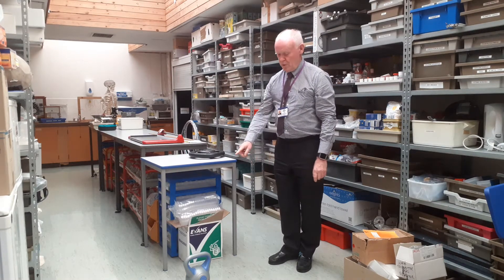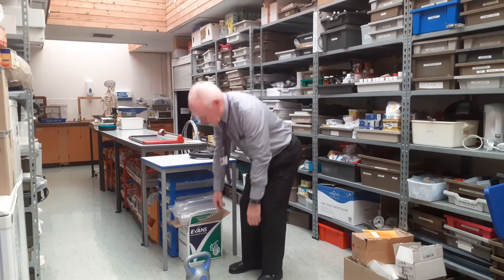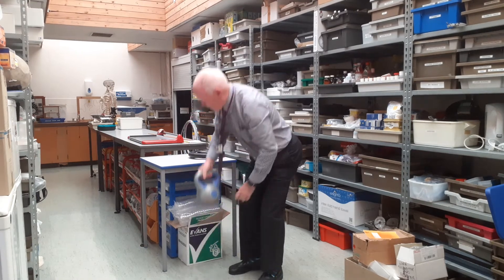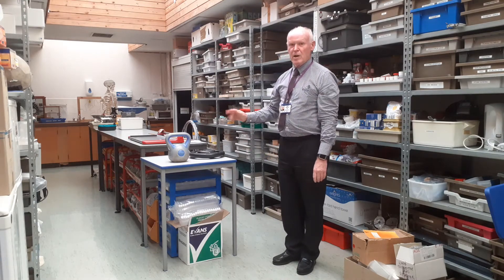I'm going to repeat with the 5 kilogram weight, which exerts a force of 50 newtons. I'm going to lift that from the floor to the top of the table. Which of these two activities will I have done most work?